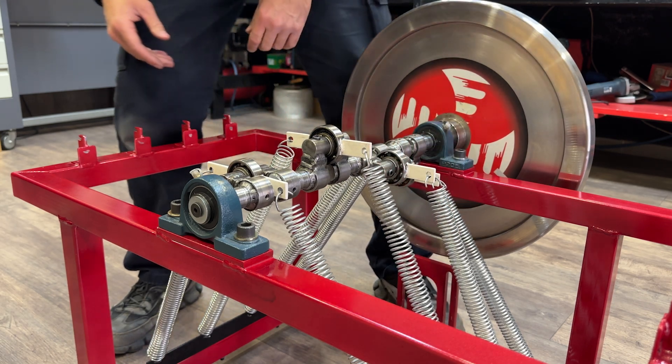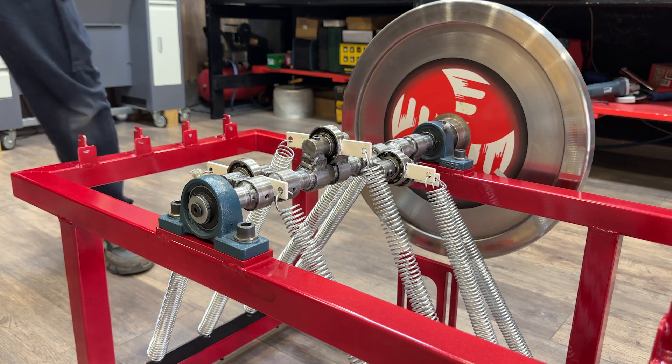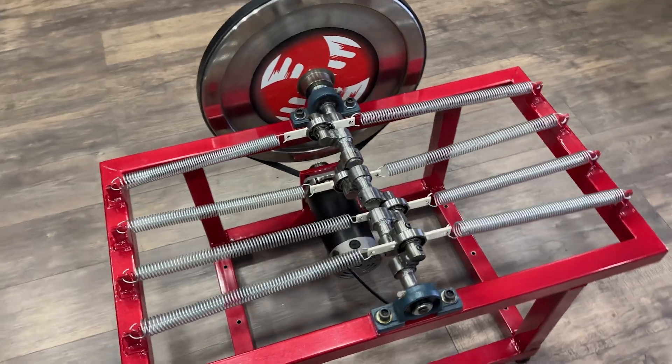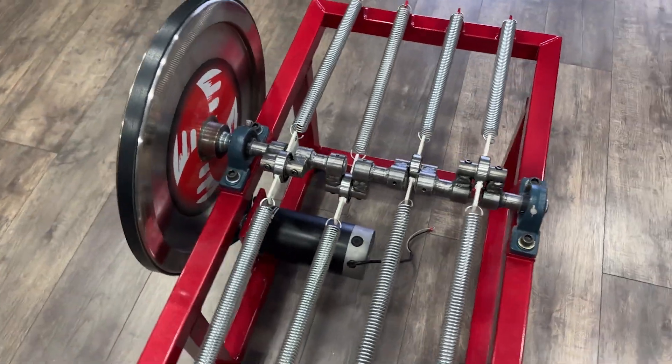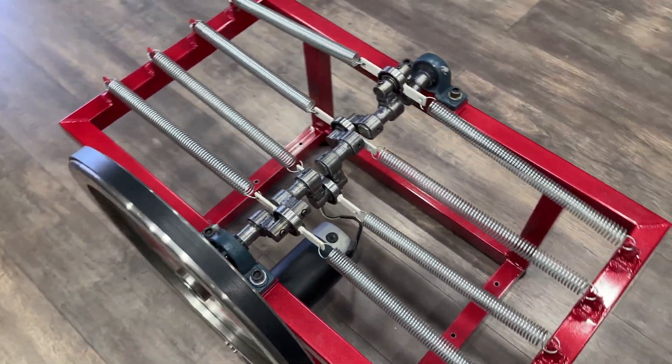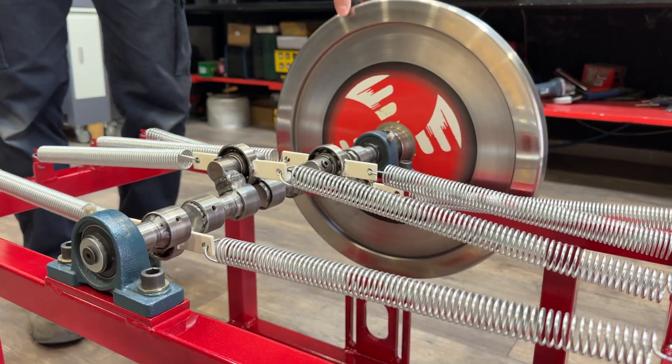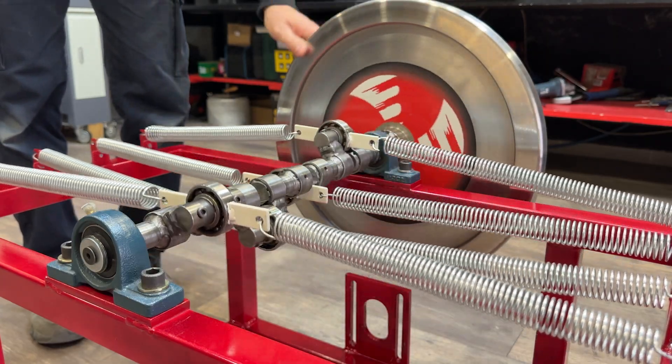But does this mean it's impossible for a system based on an inertia wheel to work? From these errors, we formulated a hypothesis. Perhaps the theory wasn't incorrect, but its application required greater precision. We designed our own version of the system, and the results were astonishing.